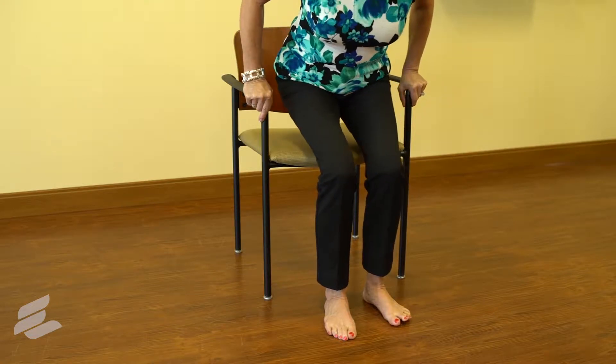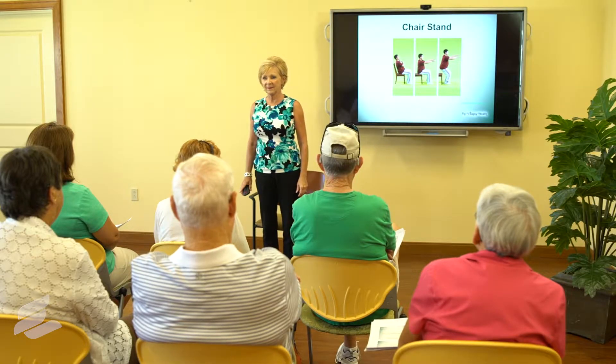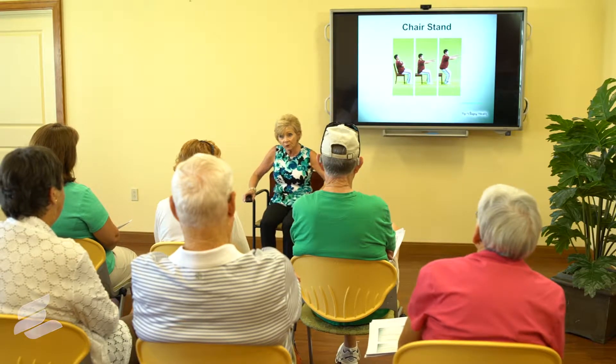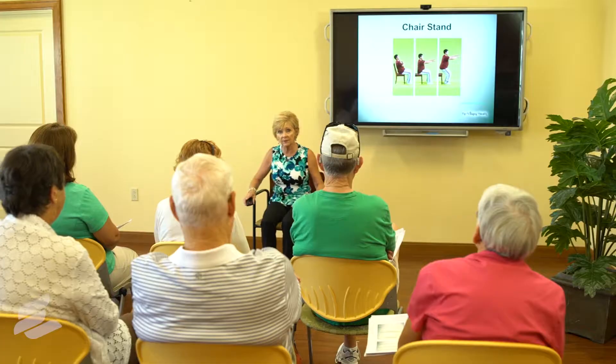Getting out of a chair safely — we don't get out of a chair from this position, whether it's a couch, a soft chair, or a hard chair. We scoot ourselves to the end and then we're able to lift ourselves up. No rocking and rolling, no trying to fling your body out of the chair, because if you do that, your center of gravity is not upright and there's a real chance you could fall.